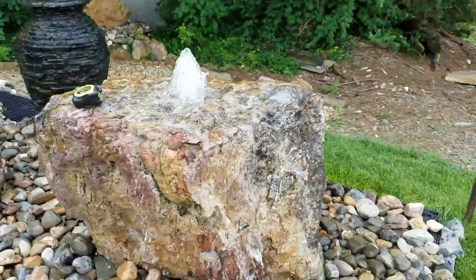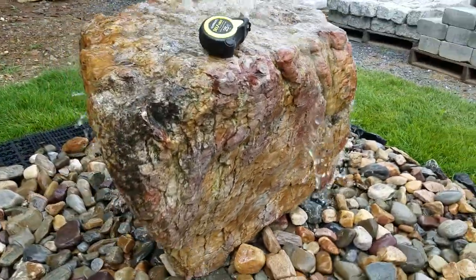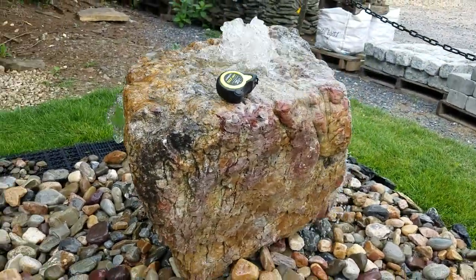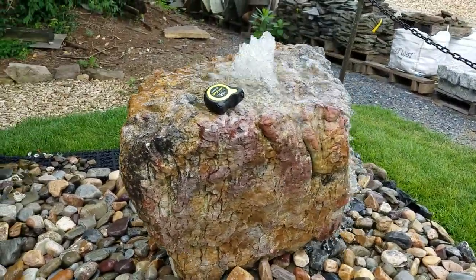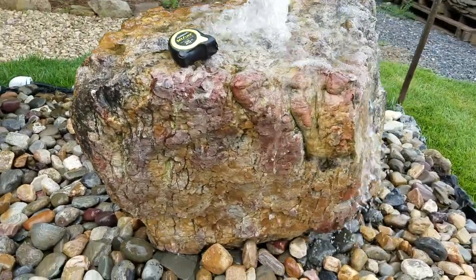You do that by shimming it. Really neat looking boulder — I think it's got a lot of beautiful colors and a lot of character. As always, if you have any questions, reach me at 540-948-2239 or email me at Kenny@SouthernGraceVA.com.